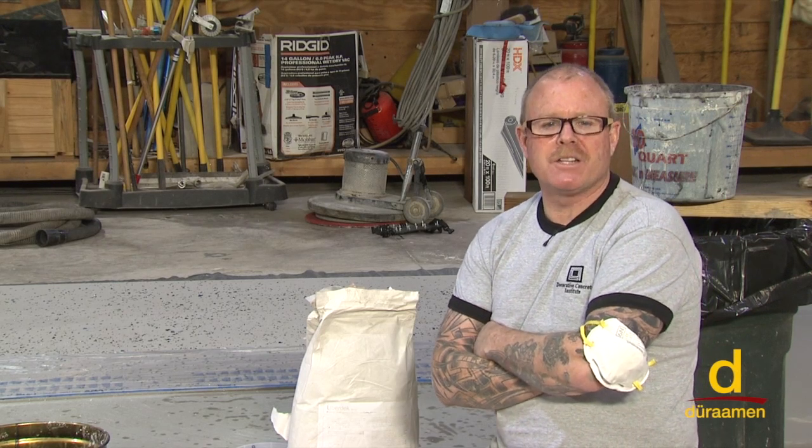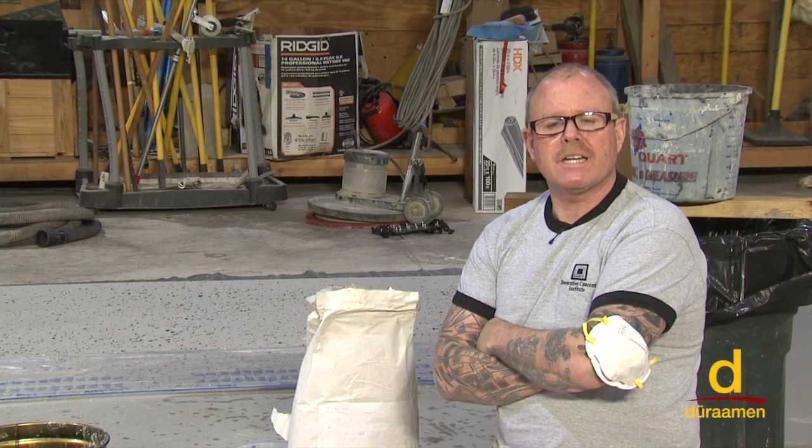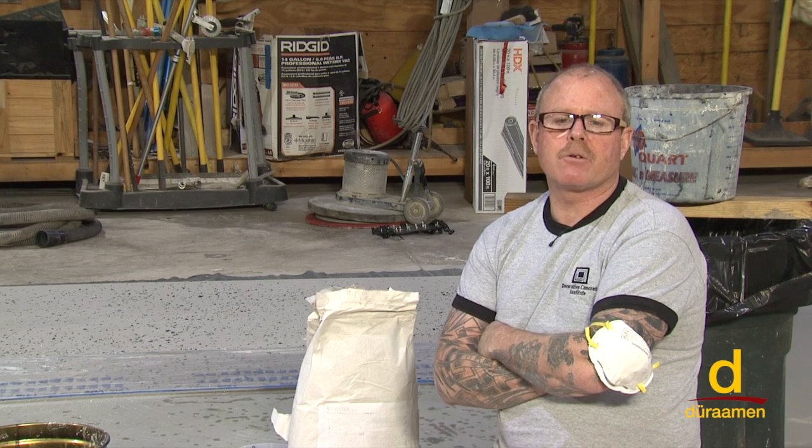I'm Bob Harris of Decorative Concrete Institute. Welcome to Duraman's training and educational series for industrial and decorative concrete flooring systems. We're getting ready to install our Endura E21 high-performance resin chip system. E21 is a 100% solid self-priming epoxy.